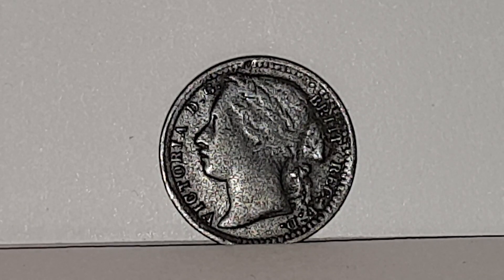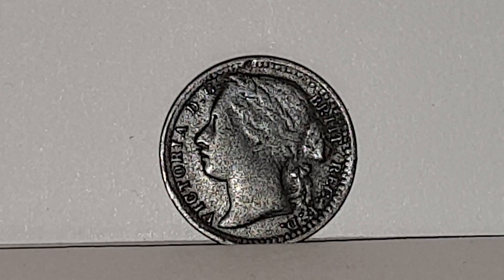Hi everyone, welcome back to Coin World UK. I'm going to be talking to you about the 1878 Queen Victoria third farthing. These were only made for Malta and not legal tender here in the UK.